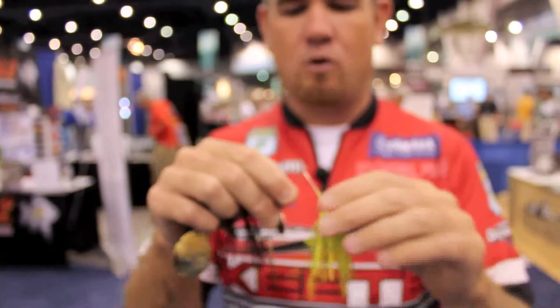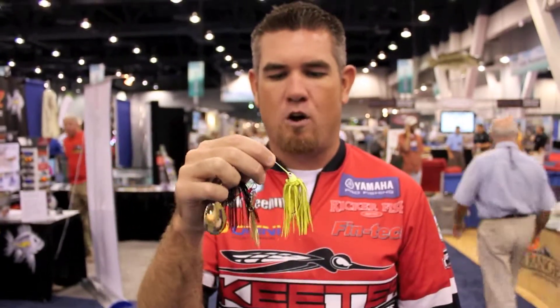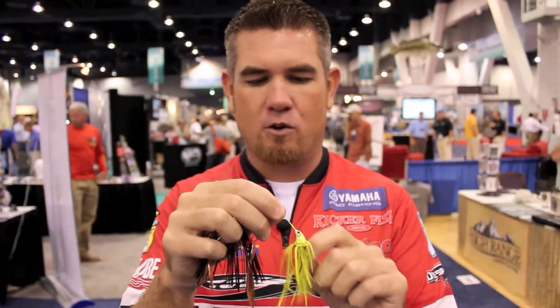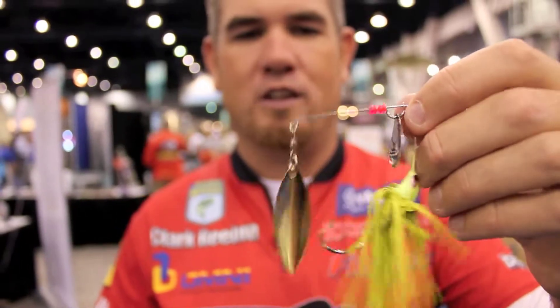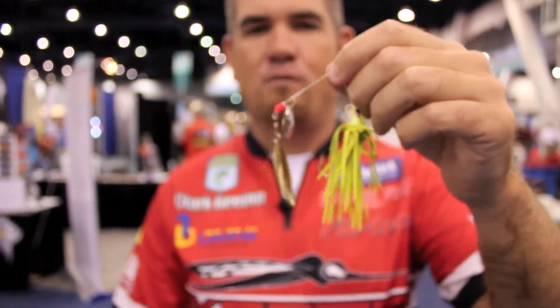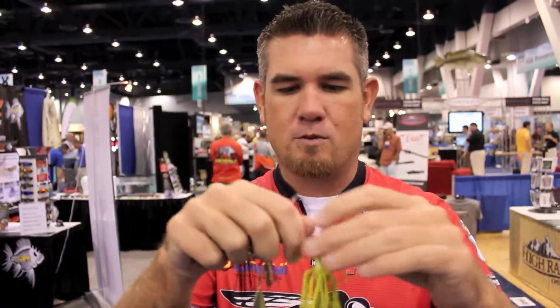Those old rubber skirts pulse in the water, so when you've got any sort of dingy or tannic water, that skirt will flare and give a lot of action. You don't need a trailer on it. They come in compact sizes up to three-quarter ounce, but the small ones are really the dynamite ones, especially on river systems. A lot of people have a hard time finding these skirts now, but they're a real killer especially in dingy water.